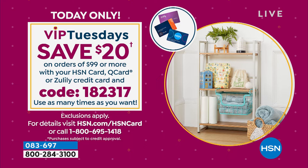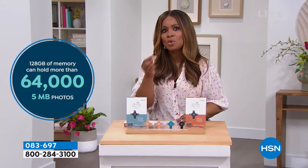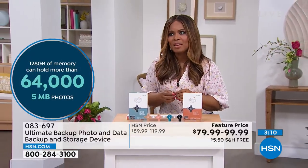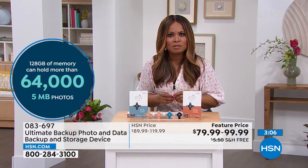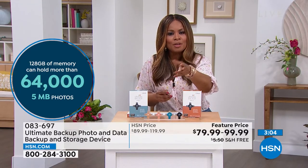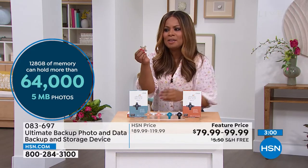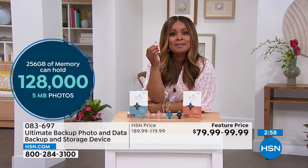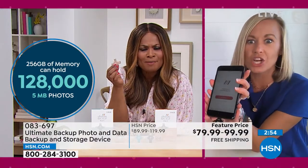So go for that 256 gigabyte. And I also want to mention — you're talking $20 for peace of mind. Think about if you should ever lose those photographs or lose those memories. You talked about your baby, you're going on vacation tomorrow. The fact that this is easy — you don't have to have a technological degree or be very tech savvy.